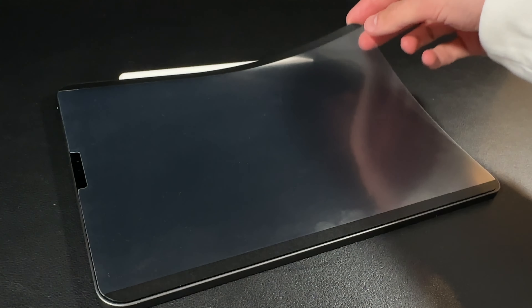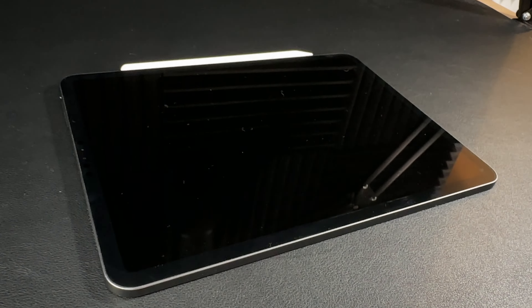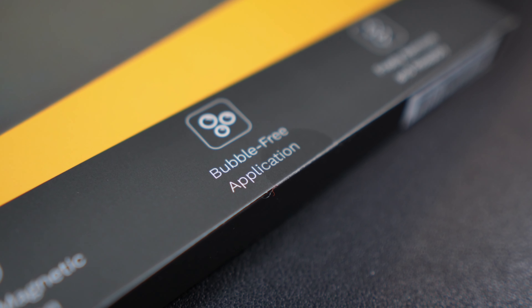The magnets are really nice and strong — I actually have to pry my nail underneath just to lift it off, so you shouldn't have any problems with it accidentally falling off. The bubble-free application really is true. You don't have to fiddle around with the process of applying a permanent screen cover, where you clean everything only to find a missed piece of dust and stare at that lump forever. If you find any muck, a hair, or dust, just peel it off, give it a wipe, give the iPad a wipe, and reapply.